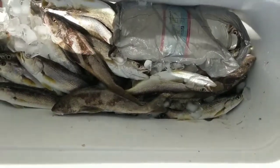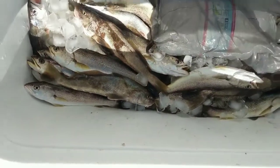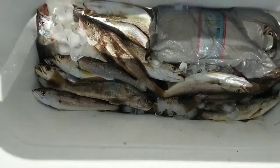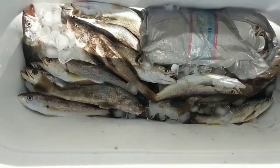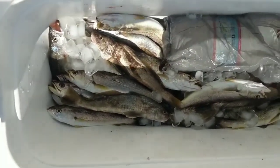We're going to head in now — we got plenty of fish, probably at least 25 sand trout and quite a few nice whiting. We had a lot of fun out here and they're easy to catch. If you've got kids to take fishing, this is the place to take them — as you saw in the video, you don't even need bait, you can catch them on a shiny hook. If you enjoy our videos, please give us a thumbs up and subscribe to our channel. Thanks for watching.